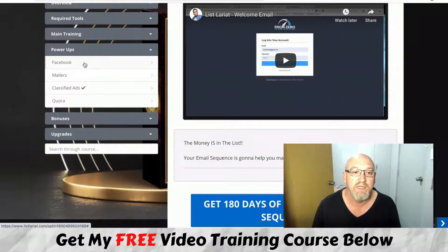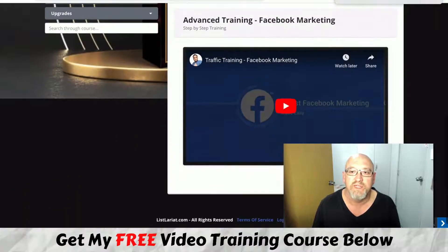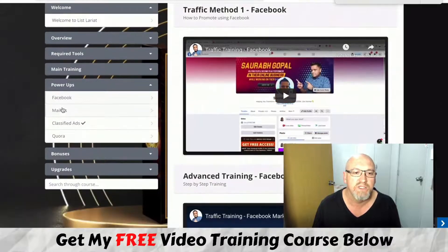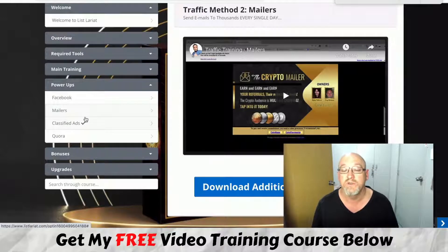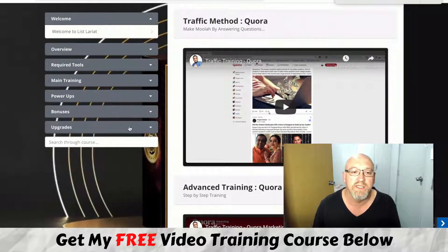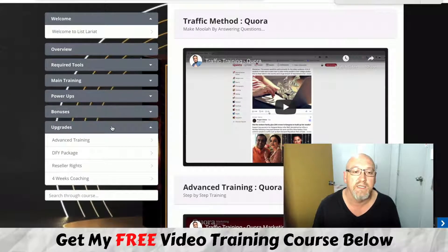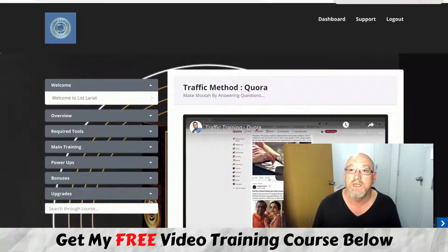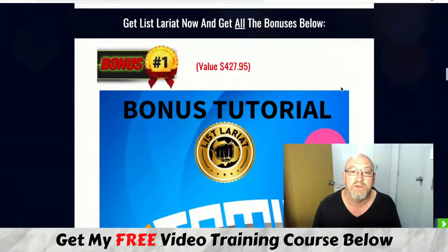There are also power-ups covering Facebook marketing, traffic training, and advanced training. It covers mailers — heaps of mailers where you can build up your list with buyers — classified ads, Quora, and advanced Quora marketing. There's enormous value here. They've done an awesome job and there's heaps of value in this course for the front-end offer price, which is only $12.95.